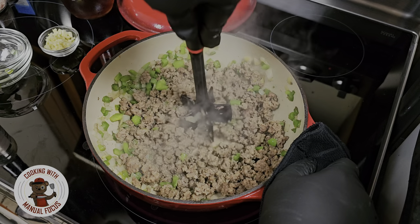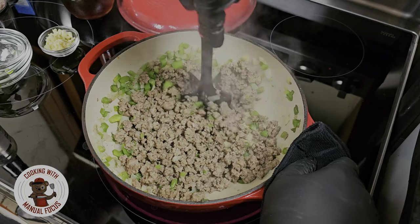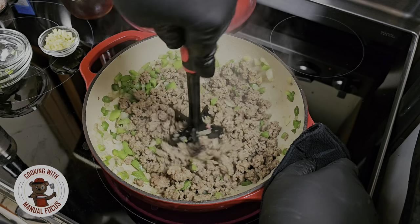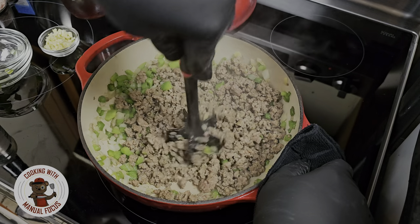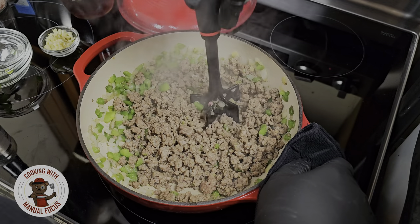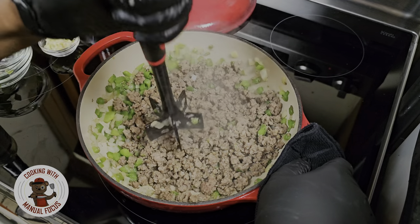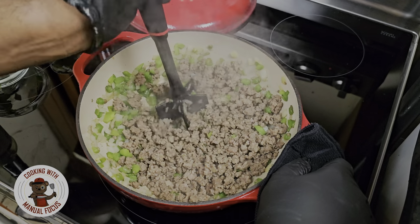So we got this ground beef drained. What I want to do is make sure we get it to the consistency we want. I want to get it a little bit finer — I got some thicker chunks right now. You can go with whatever you like; if you want thicker chunks of ground beef you can definitely have that, but I want to get this a little bit more on the finer side.